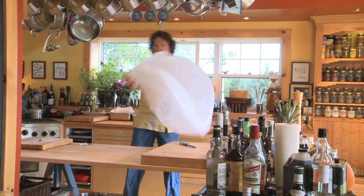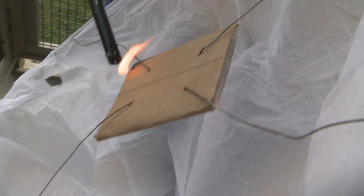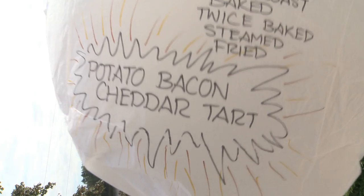But of all the possible ways to cook a potato, of all the different things I've ever done with a potato, without question my favorite is a potato bacon cheddar tart. My goal is to take that recipe and release it to the world so that everybody can try the most amazing way to enjoy potatoes — potato bacon cheddar tart.